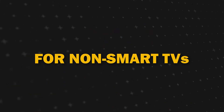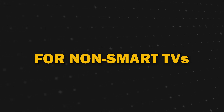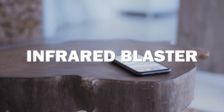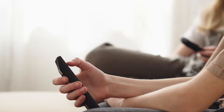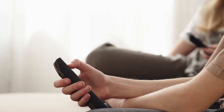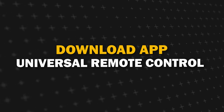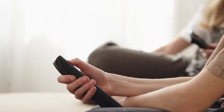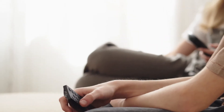Now, if you have a non-Smart TV without a remote, here's a nifty trick. Some smartphones have an infrared blaster that can transmit infrared rays just like a remote control. Download a universal remote control app on your phone, and if your TV has an infrared receiver, you can control it using your smartphone.